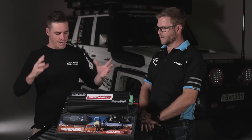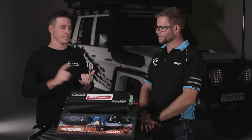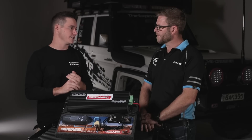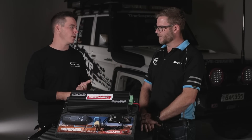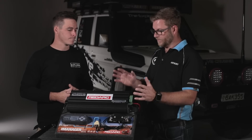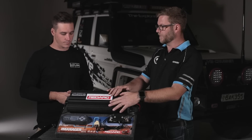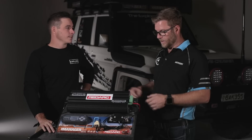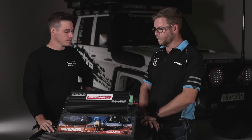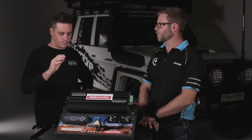So there you go — six different products all built into one unit, neat and clean. The other thing to talk about is install time. If you were installing six different products versus this one, you're saving a lot of wiring just by the fact that most of it's all inside this box. Bring all your supplies in, out to your battery, and that's about it — really simple to wire in comparison.